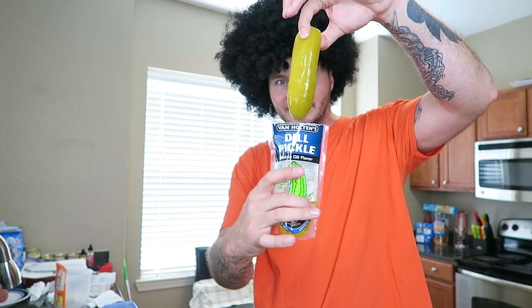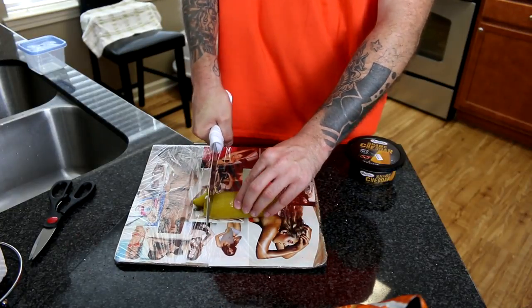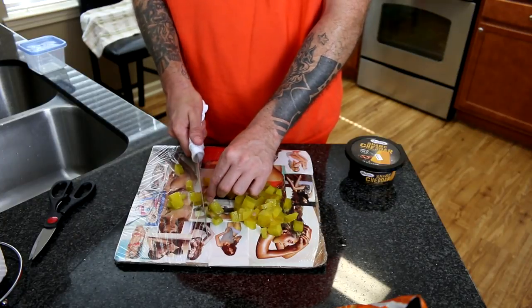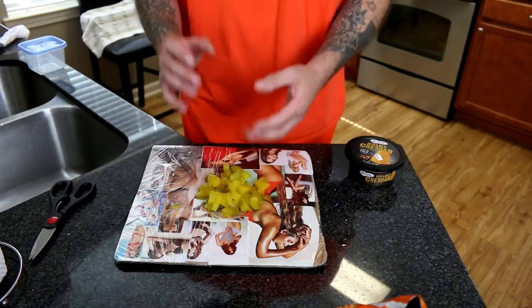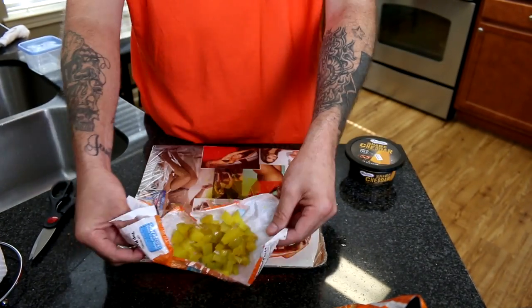The next thing we need to do is go ahead and prepare the pickle in the bag. Only in prison and at 7-Eleven will you ever find pickle in a bag — this is just absolutely mind-boggling. I don't understand why a pickle belongs in a bag, but we need to prepare it. Opening it up carefully not to spill any of the precious pickle juice. Let's take out this pickle — oh my goodness, that is a large pickle. Let's go ahead and cut up this extremely large pickle nice and carefully. With our pickle chopped up, we can put this off to the side on a ramen noodle wrapper.